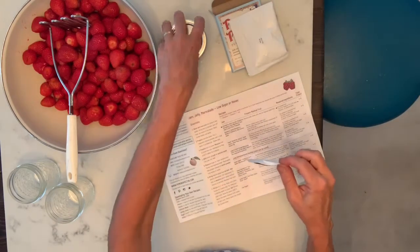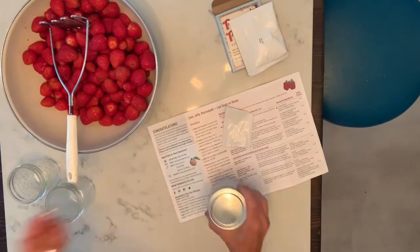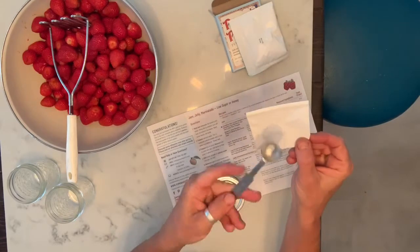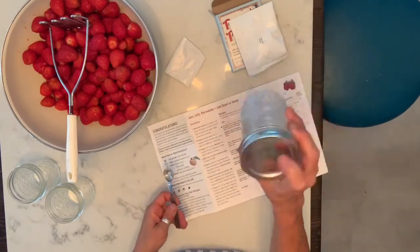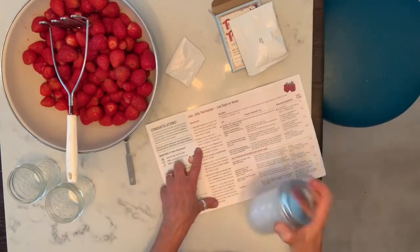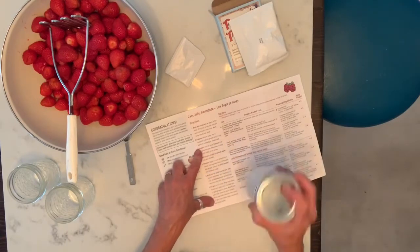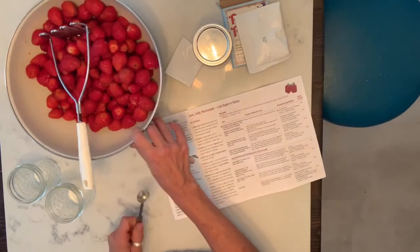Step two: prepare the calcium water. You take this calcium packet and put a half teaspoon into a half cup of water, then shake it well. I've already done that and set it aside.